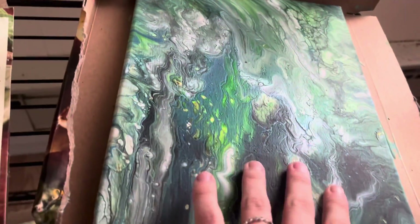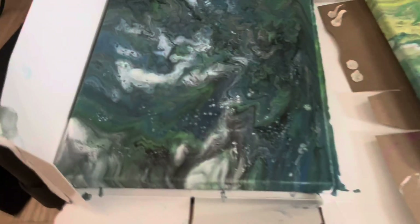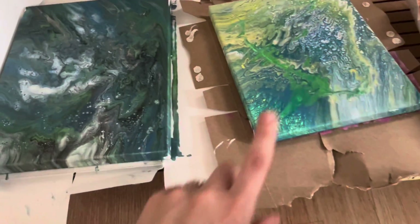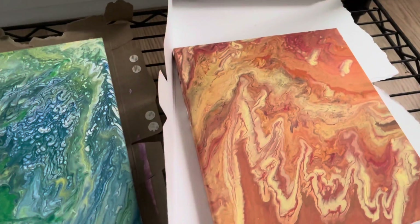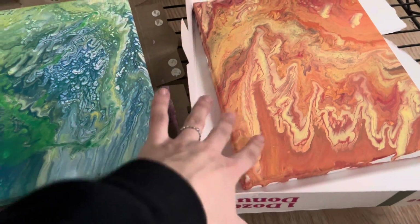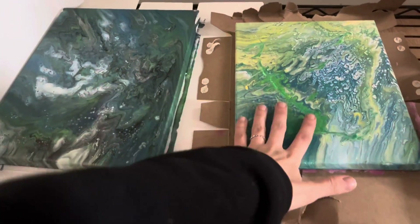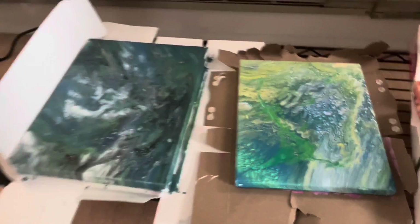Here's the first finished canvas. I will say the glue definitely worked as the medium, so if you want a cheap pouring medium, Elmer's Glue All works — it cannot be school glue, it has to be the Glue All. This one is super cool, and this was a sunset-inspired one that I really love. I'm going to be pressing flowers and leaves and putting them on here, then pouring resin over them — super excited about that!